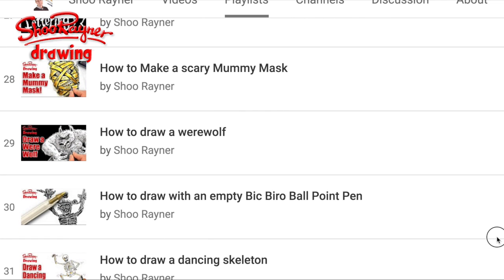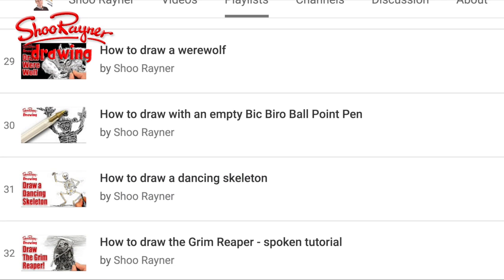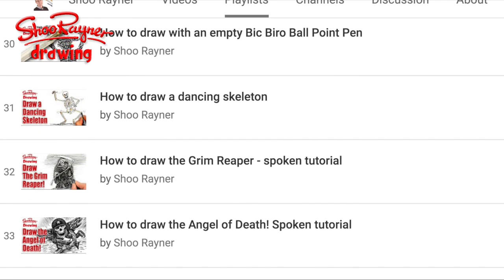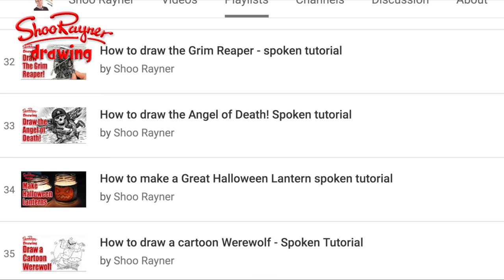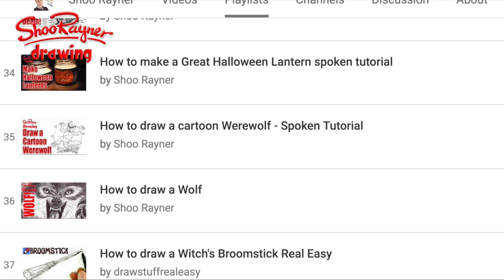All sorts of different kinds of lettering. Scary mummy mask — why don't you go and learn how to draw that, cut it out and scare everyone with it. Another werewolf, skeletons and stuff like that, the Grim Reaper and the Angel of Death, how to make a great Halloween lantern.